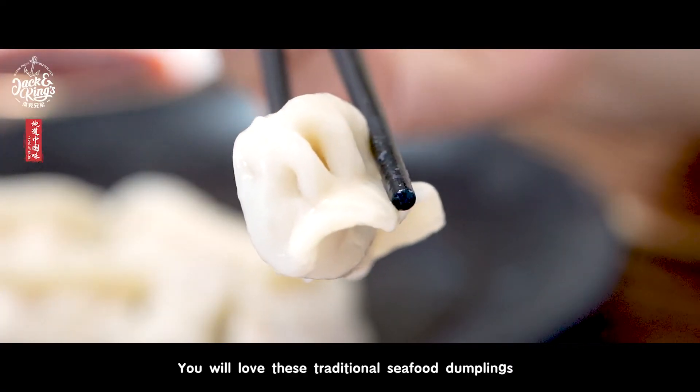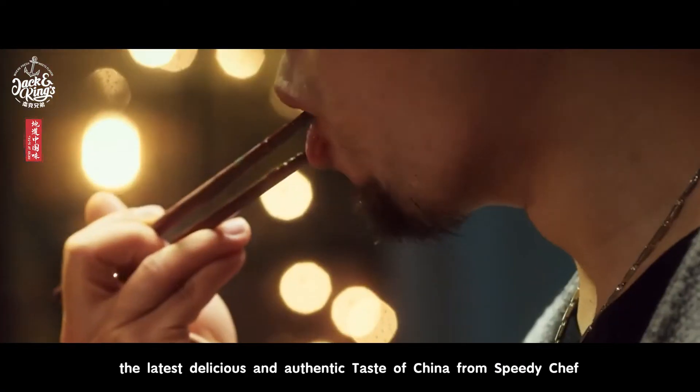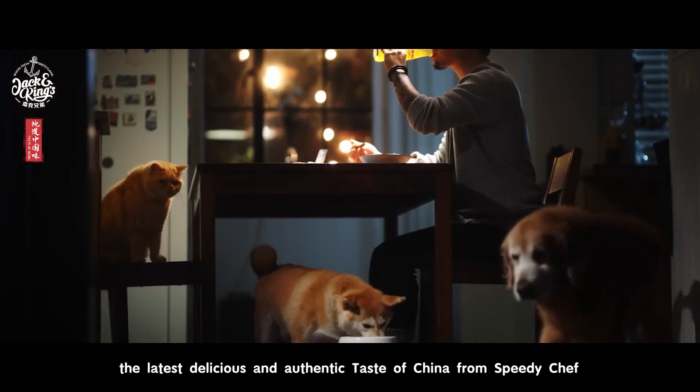You will love these traditional seafood dumplings, the latest, delicious, and authentic taste of China from Speedy Chef.